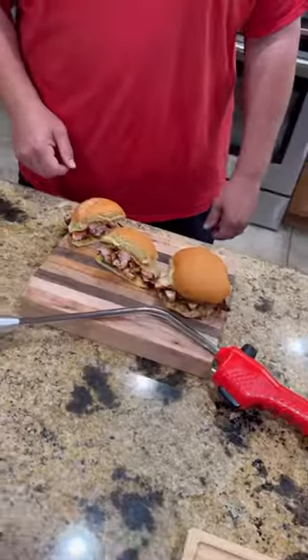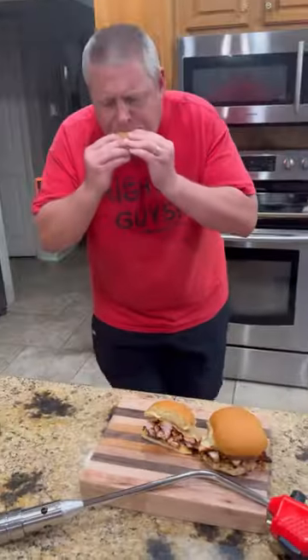Slice into it — y'all know what time it is. It's time to go for that bite, baby. These are absolutely freaking killer. Enjoy, guys.